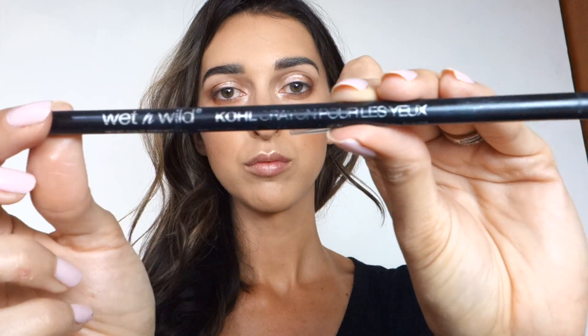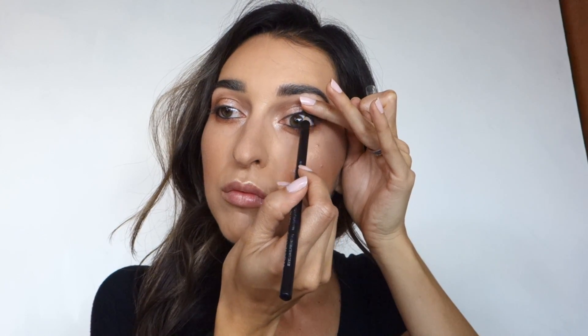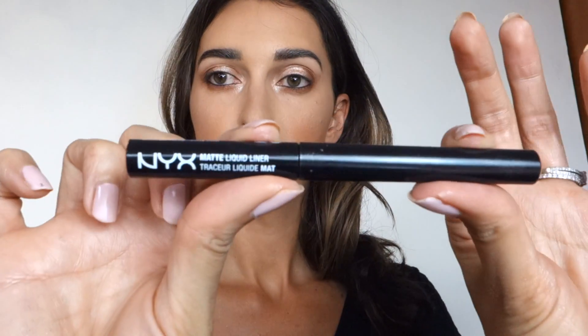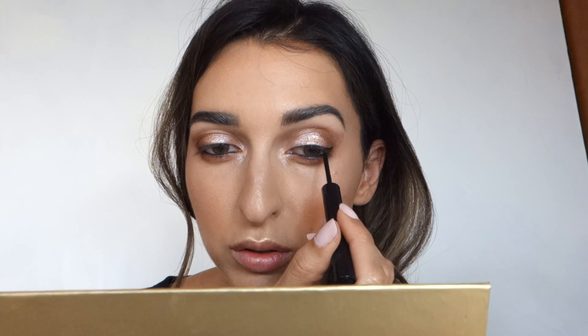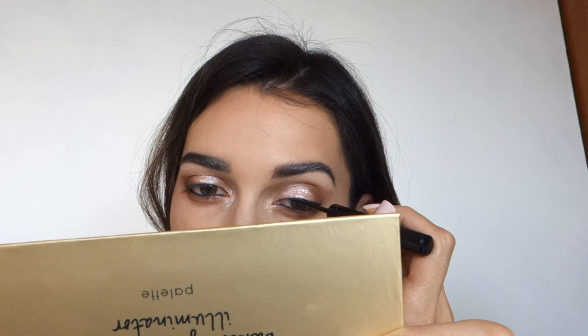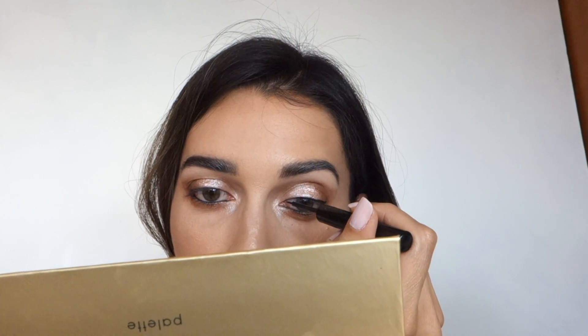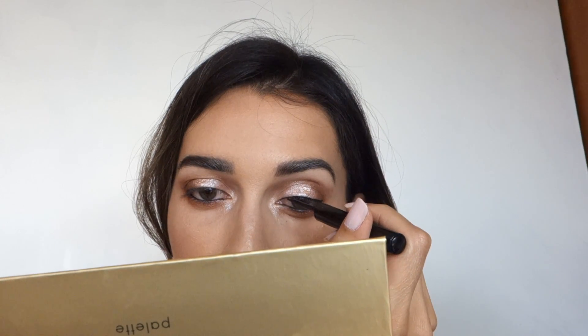I take my Wet n Wild Color Icon kohl eyeliner in Babies Got Black — so cute — applying it in my waterline and tightlining. Then I use my NYX Matte Liquid Liner in black. It's tricky filming while holding a mirror and palette, but I think I did pretty well. I didn't want a winged liner today, and the result is very nice and smooth.